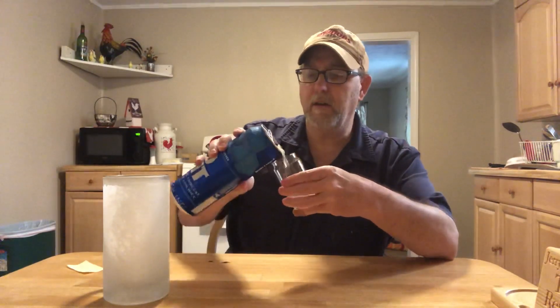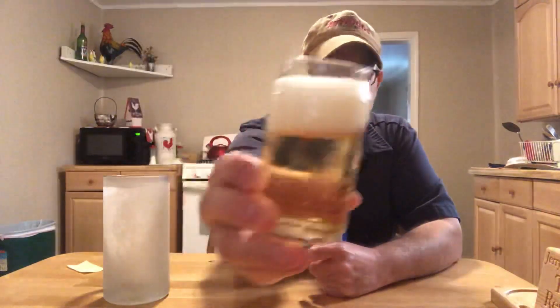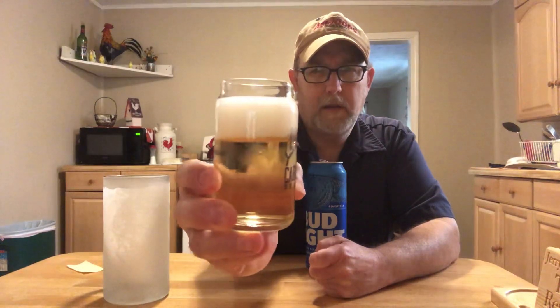Got my little glass here. I'm going to try to get some in here without spilling it. I always like putting it in my little glass first to kind of get a little example of what color we're dealing with. It's lighter — a little soapy, little fluffy, white, a little sudsy.